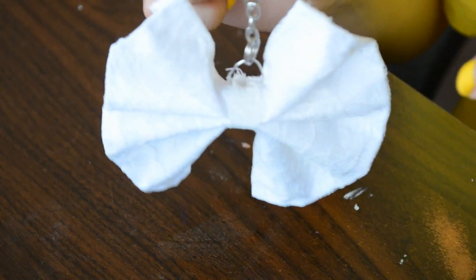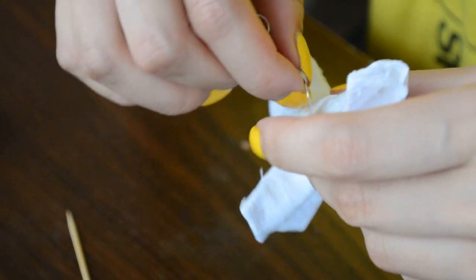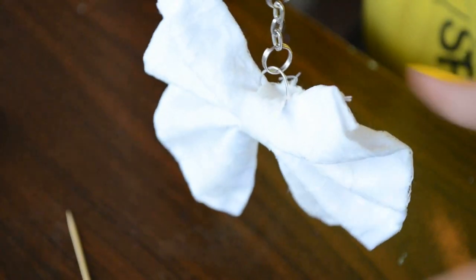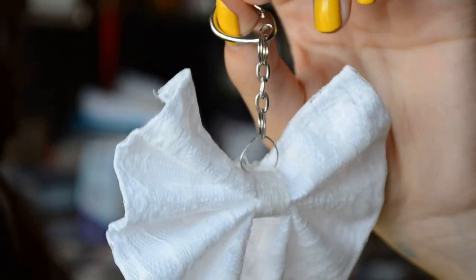You're technically done, but if you want more security, take a little bit of super glue or a hot glue gun and apply the glue to the wire and the lace to securely stick them together. Let the glue dry and your very cute lace bow is complete! Remember, you can definitely use other combinations however you want.